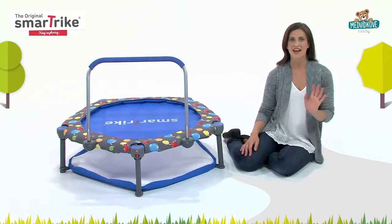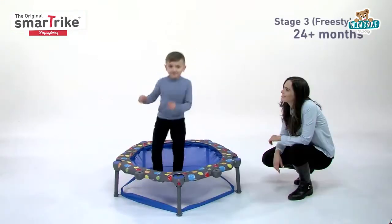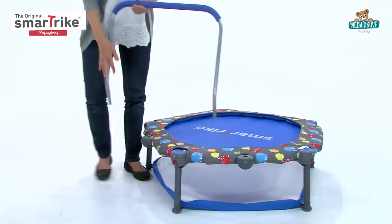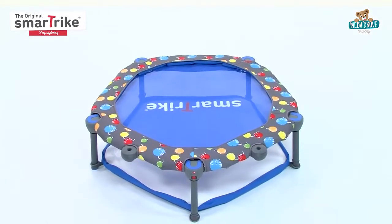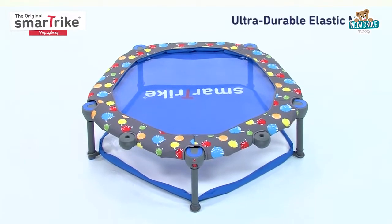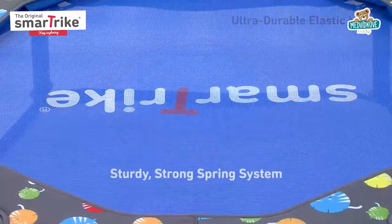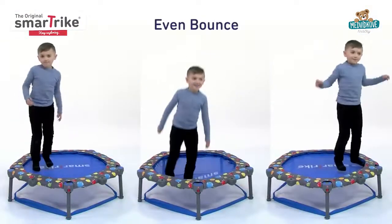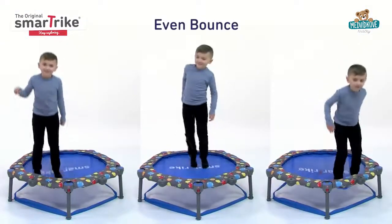When your child gets a little bigger and has more confidence and control, it's time for the freestyle jumping stage. All you need to do is remove the safety bar. This 3-in-1 trampoline is designed with an ultra-durable elastic mat and a sturdy, strong spring system that promises an even bounce across the entire surface, no matter where they jump.